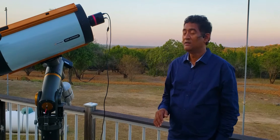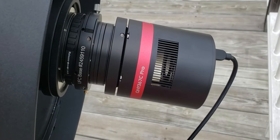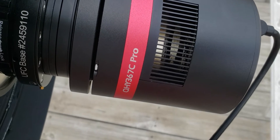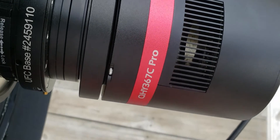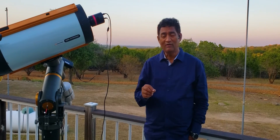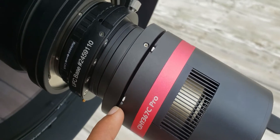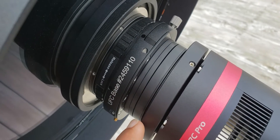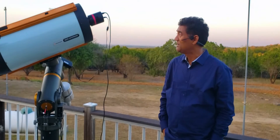I set up my QHY-367C, which is a color camera and a full frame camera — my first full frame camera, even if it is a CMOS or a DSLR. I set that up with the RAS11V2. It's very difficult to reach the back focus; you have to really figure out how to use the back focus with the filter slider and the rest of the adapters. I think the Baader filter slider and the Baader adapters are pretty good. I'll show you guys the setup once everything works.